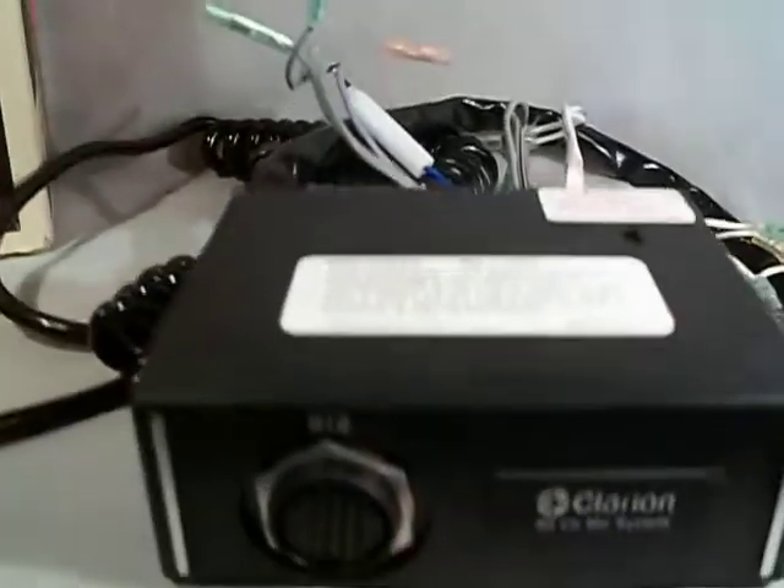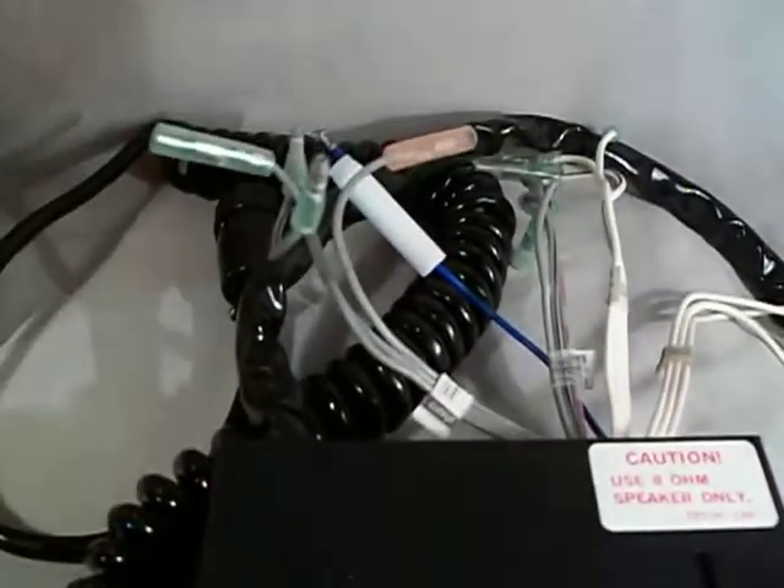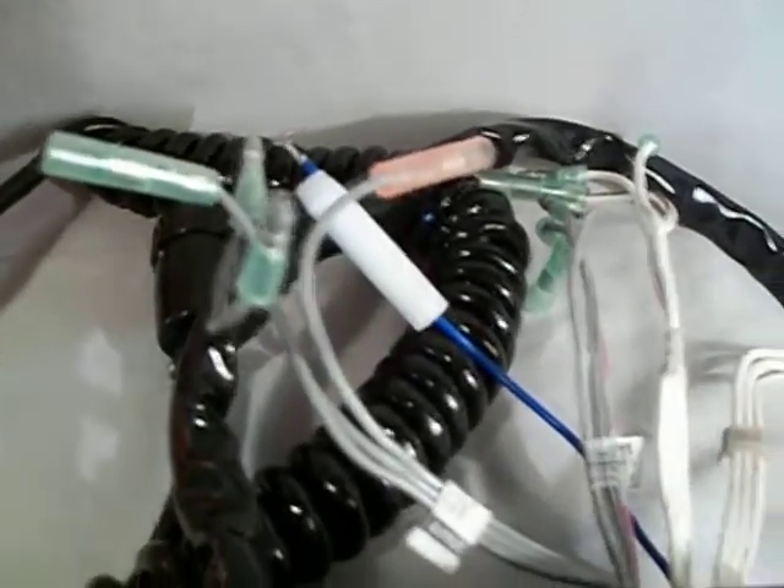Alright, so here it is. This is what I saved, once again, from the swap meet. It appears in very good condition. There's some white there, some white.